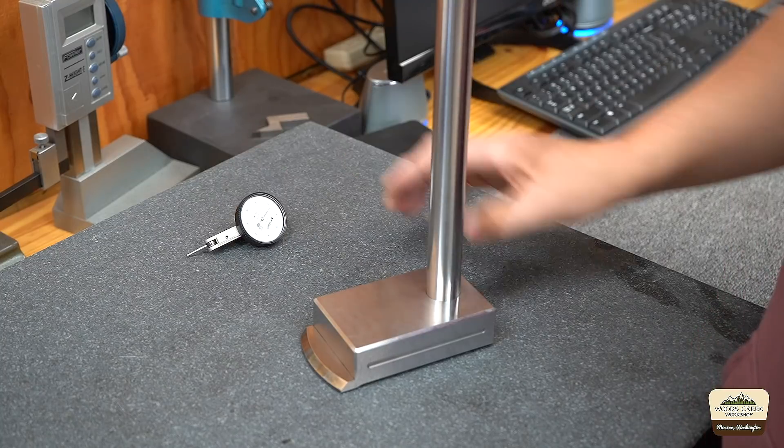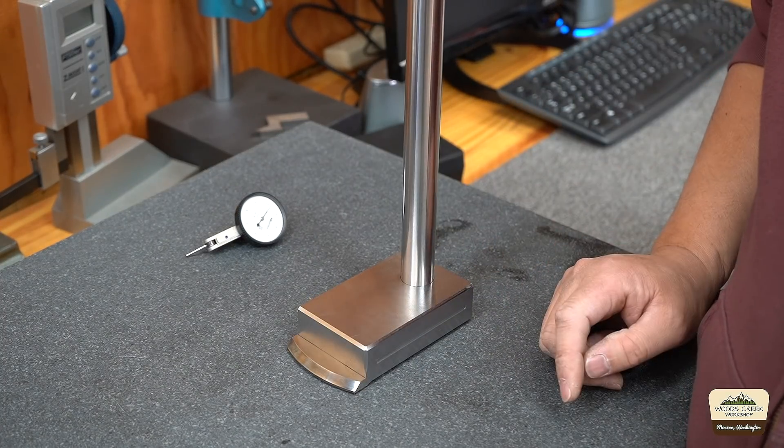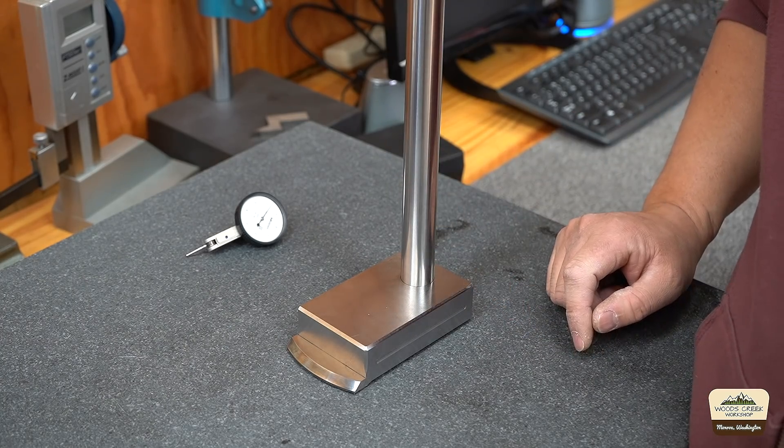This is a Mitutoyo tenth indicator that I'm going to be using — it will stick out about that far at an angle. Overall I'm very happy with it. In the next video we'll finish the project by building the upper sub-assembly. Now that we've got the bottom half of the comparator done, I think it's a good place to stop. Thanks for watching — please subscribe and comment, and don't forget to tune in for the second part.